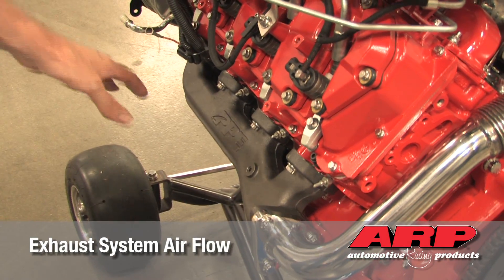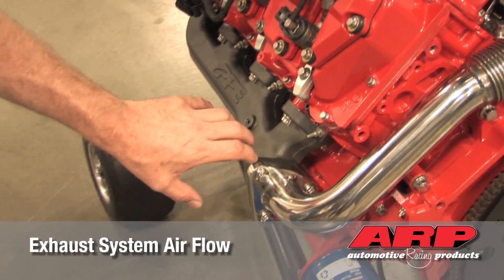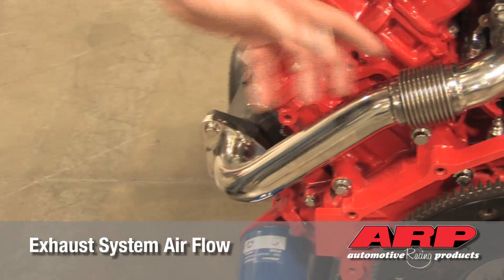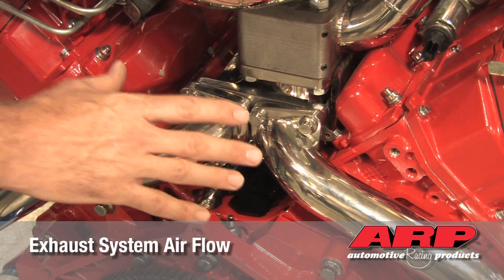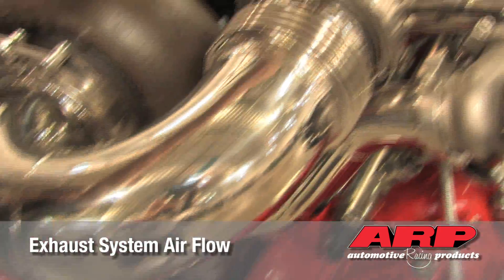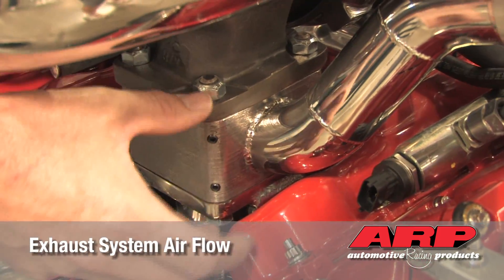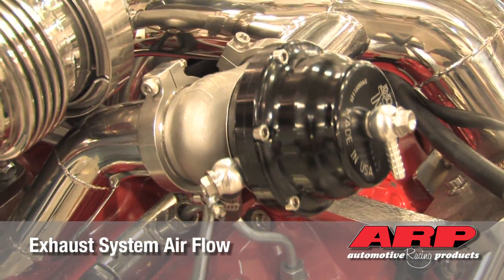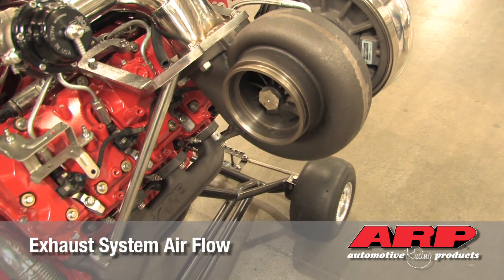The exhaust system starts with our cast aluminum high flow manifolds. The exhaust travels through the manifold, through the up pipes, to the pedestal base. From there, the exhaust goes to our high pressure turbo, exits the high pressure turbo, and makes its way to the low pressure turbo. This is a waste gated system where we can bypass any exhaust not needed through the waste gate system, so nothing's wasted — all of the exhaust makes its way to the low pressure turbo, then exits out the back of the truck.